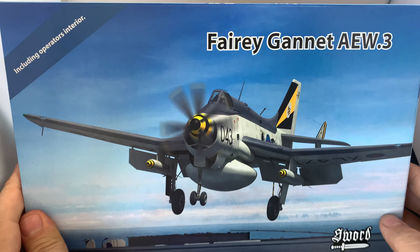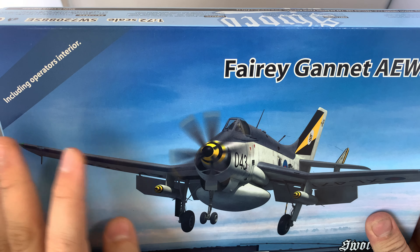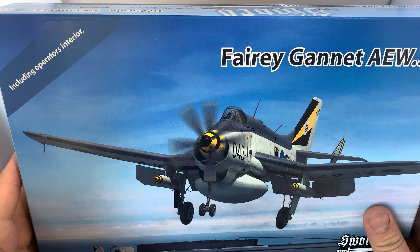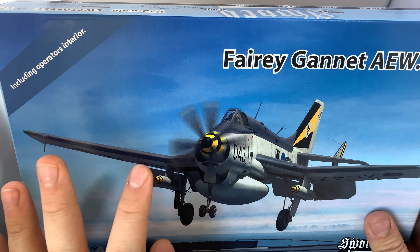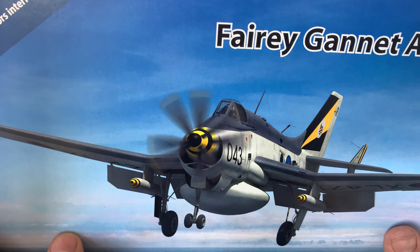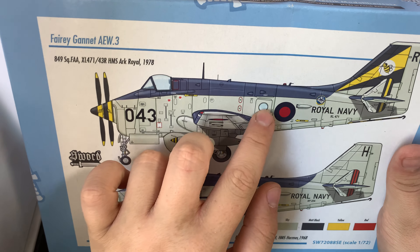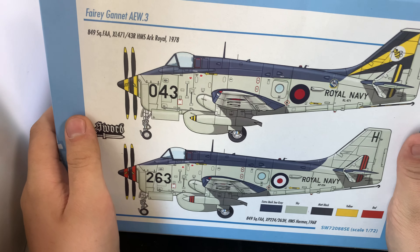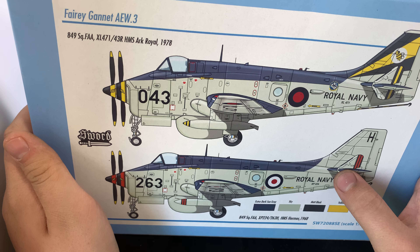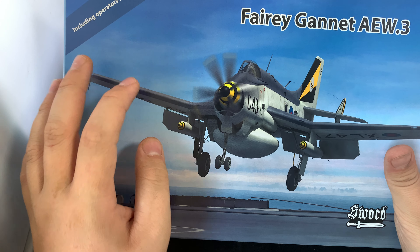Last year I got an AEW-3 Gannet by SWORD and messed it up — I fogged the canopy so badly it was practically white, and then basically screwed up the whole kit. I've been saying I want to get another one. I'm really looking forward to doing the yellow scheme this time — I just love yellow. This is a really nice kit, and I think SWORD should be recognised more for how good their kits are. They are an amazing little company. If you've never built a SWORD kit, I would suggest you buy one.